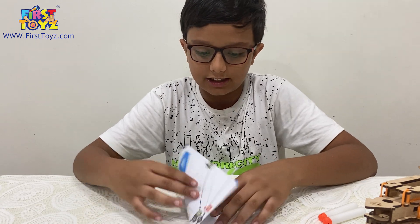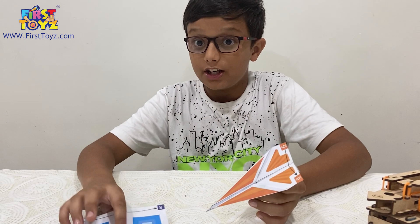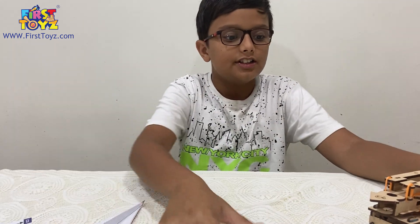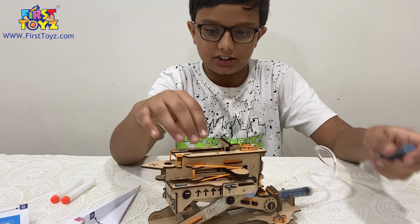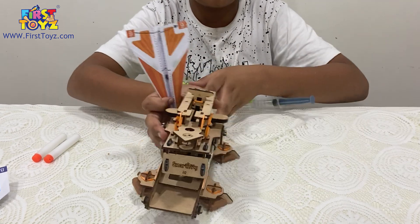Now let's do the second plane. This is the dart plane and this is the harrier plane. This is the launcher. When we push the syringe, the thing fires. I'm going to show you the dart plane — no bullet needed for this one.